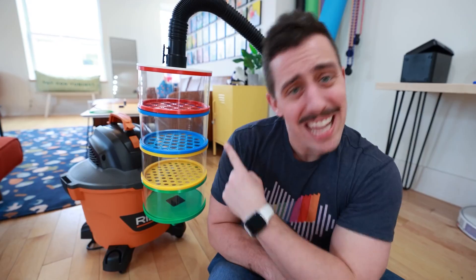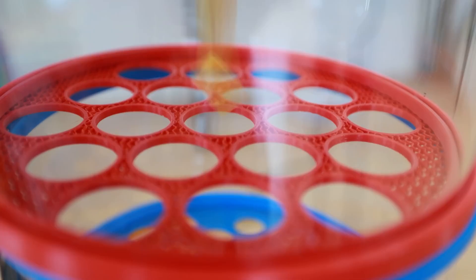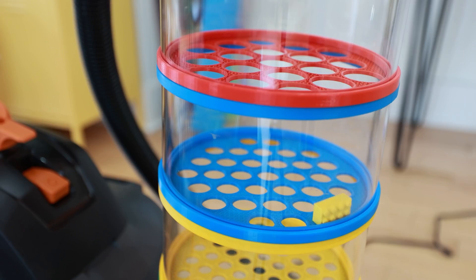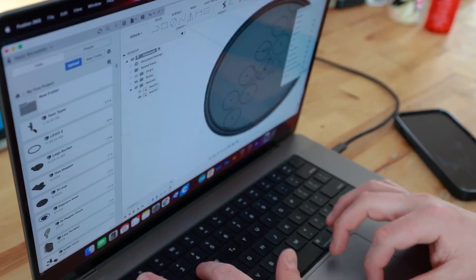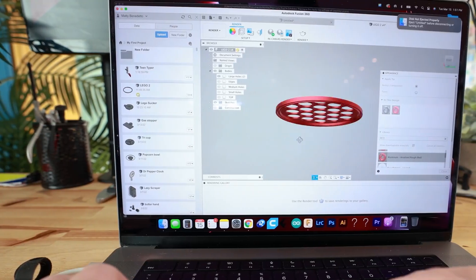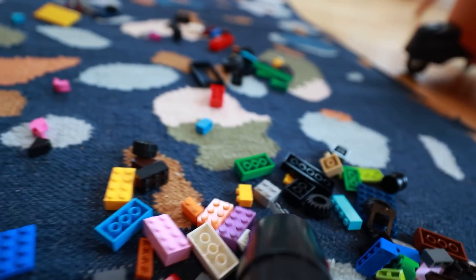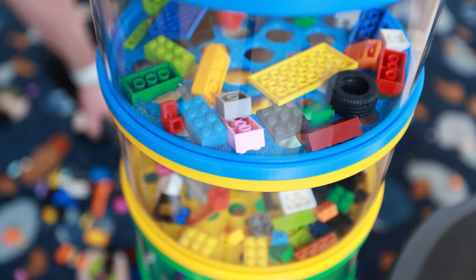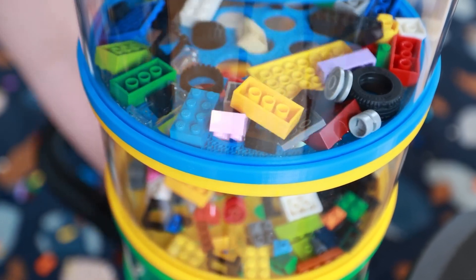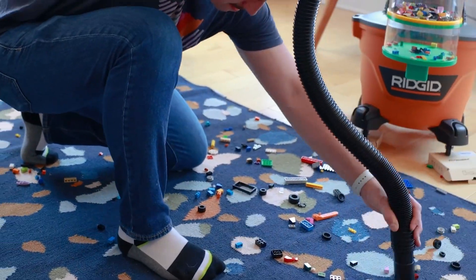He's got this multi-tier sorting chamber attached to a shop vac, so he can easily hoover up the bricks and get them sorted. Each layer in the sorter has a set of holes that gradually decrease in size. The idea is that the largest bricks get trapped at the top while smaller pieces tumble down into their appropriate sorting layer. It's a fairly simple method of sorting, since it's not trying to sort by color or brick dimension, but there's still plenty of clever design going on here.